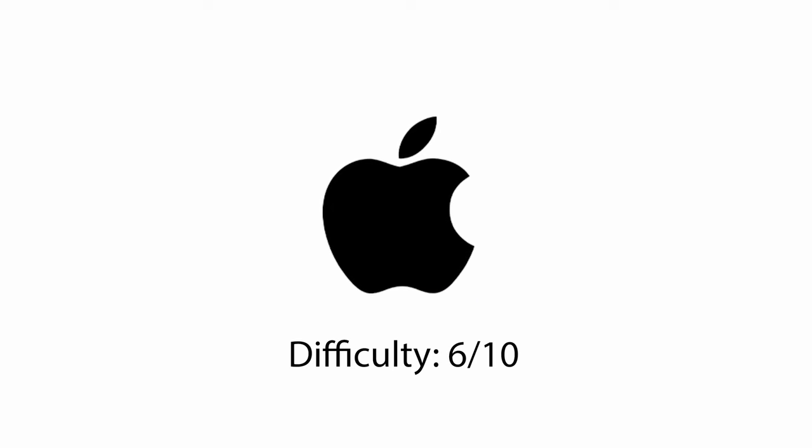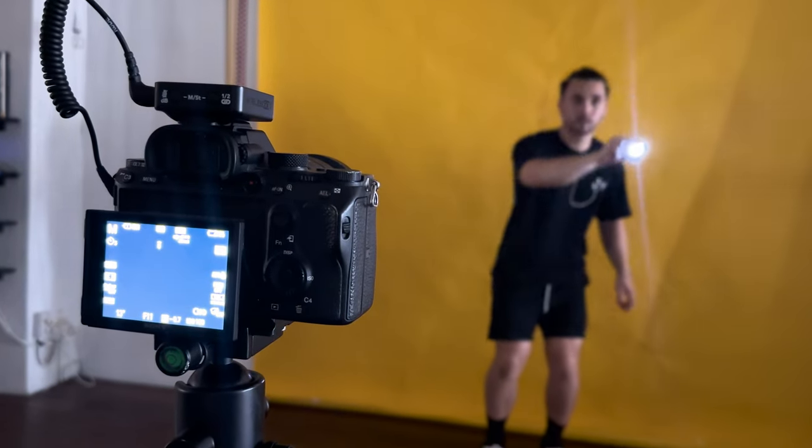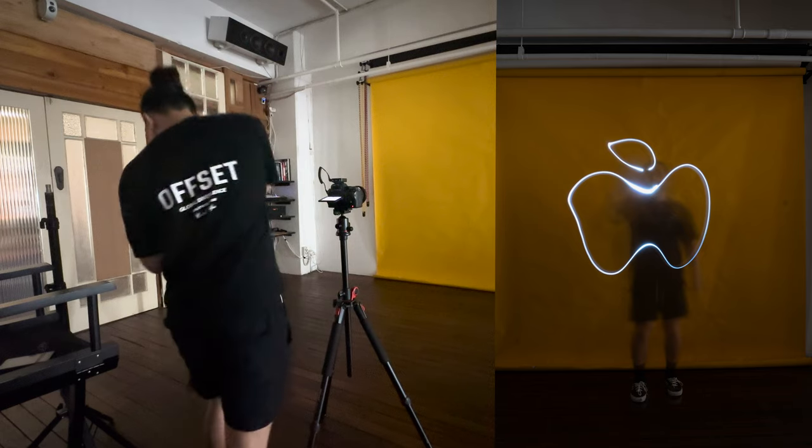I've decided to light paint famous logos, and we're going to start with the Apple logo. The difficulty is probably like a 6 out of 10 for this one, because although it looks quite simple, when you do light painting, you can't see what you're drawing until the end. That's so bad.